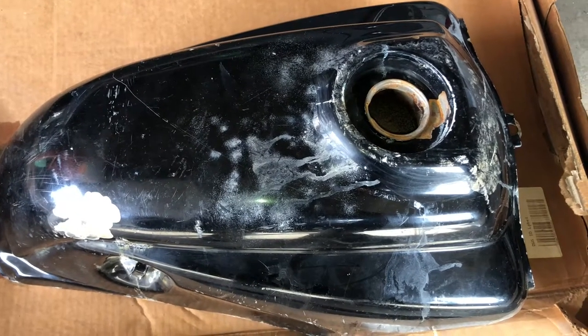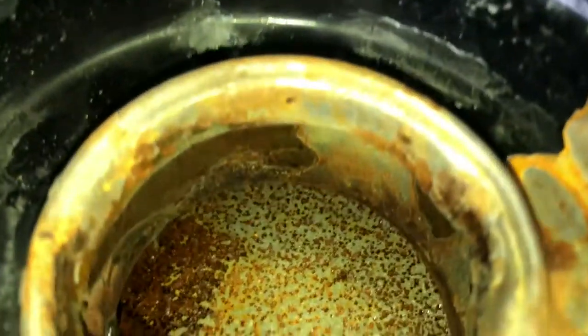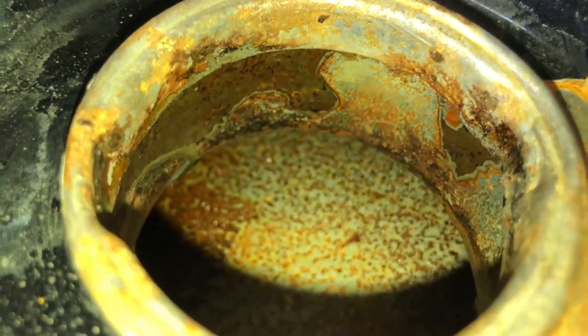With the first flushes of muriatic acid done, the only thing left to do before using the phosphoric acid is cleaning up places like the filler neck that the acid won't reach.